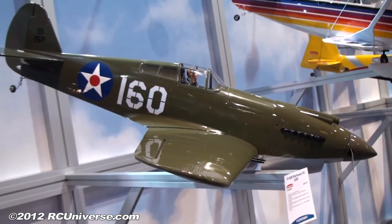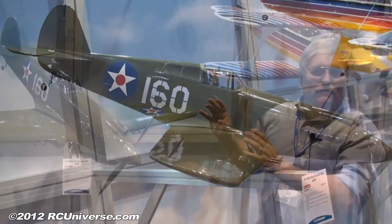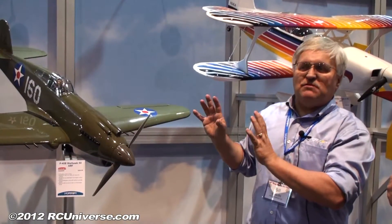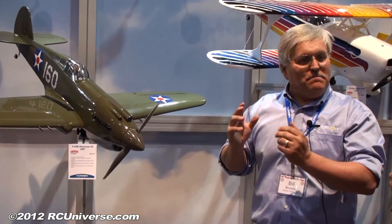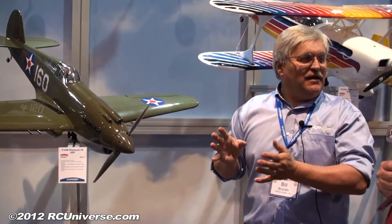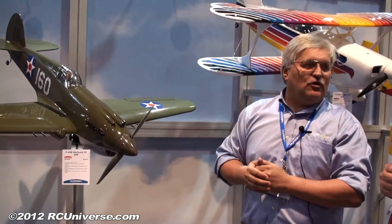It's a Warbird, but it flies extremely like a pylon racer. It's a Warbird, but man, is it slick — so streamlined and so clean. It really goes quite fast.